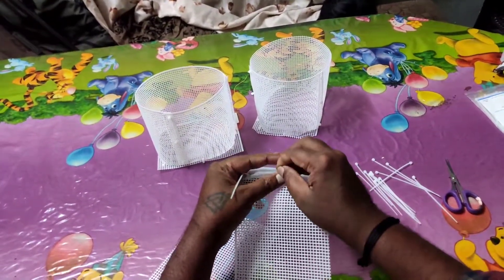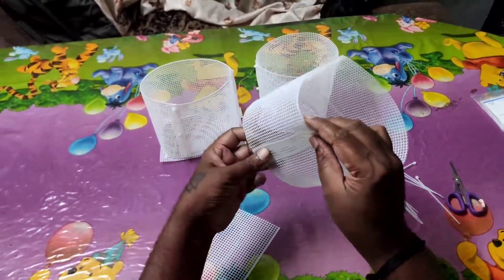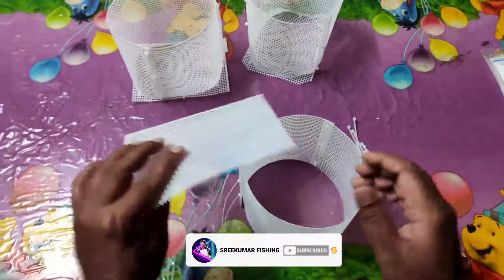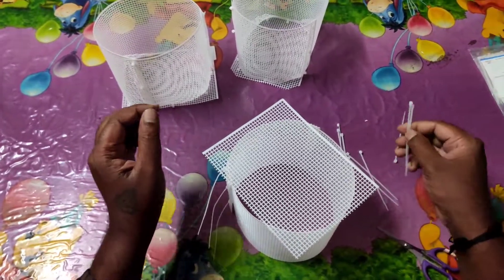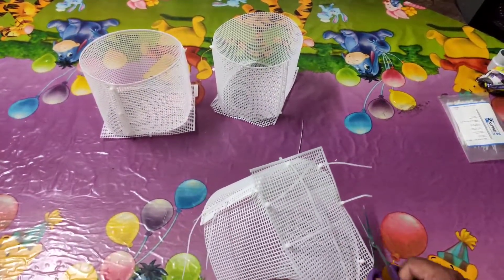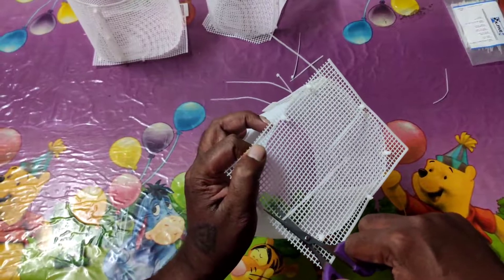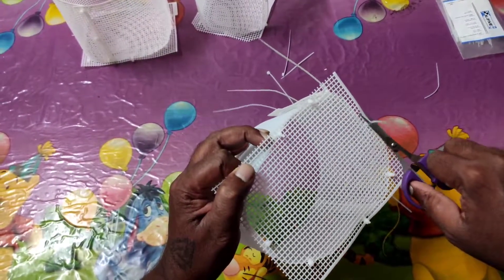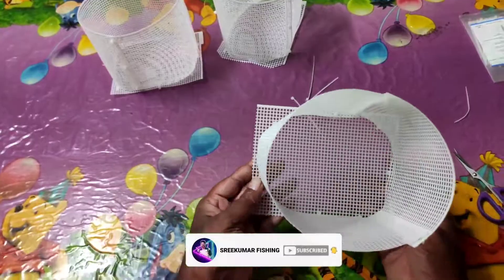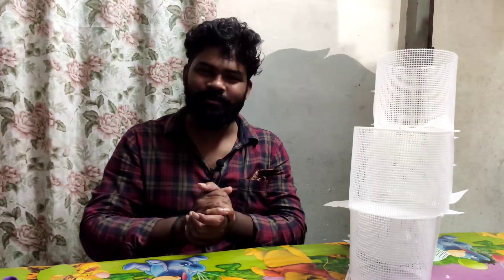Then we have two sides and three ties in a round shape, then three ties. Then we have a balance portion. Then we have four ties in the shape, then two ties. Then we have three ties in the bit and two ties in the same way. If you like and share, stay tuned for the next video. I am Srikumar signing off.